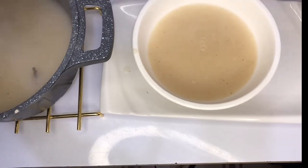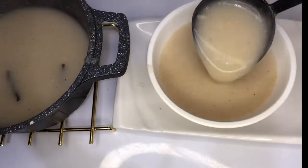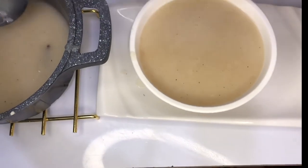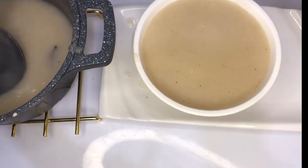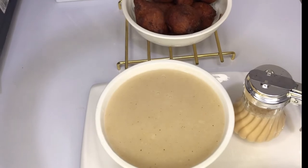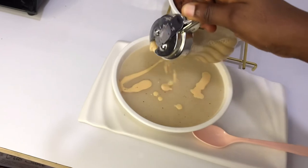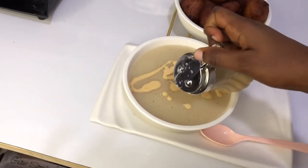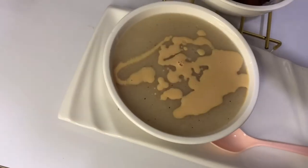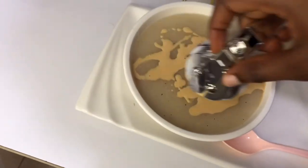It is time to enjoy our hard labour, so let's serve our porridge. Look at the porridge! I have some milk over here — you can use milk powder or liquid milk, or drink it without milk. I like it with milk, so I'll just drizzle some on it and enjoy. This is so delicious!